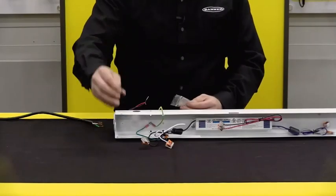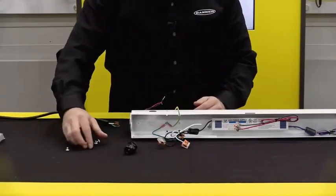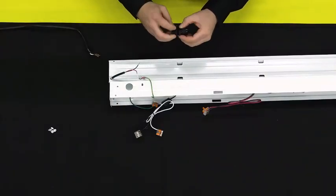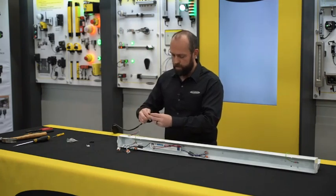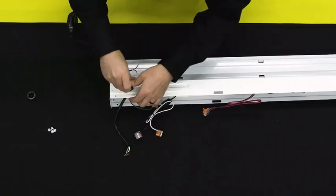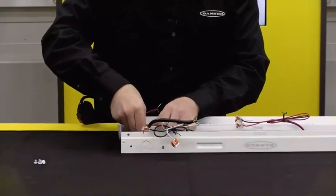Included with the fixture is also a cable gland used for installation and four screws to attach the upper cover. We'll take the cable gland and open it up, feed our wires through it and into the housing.